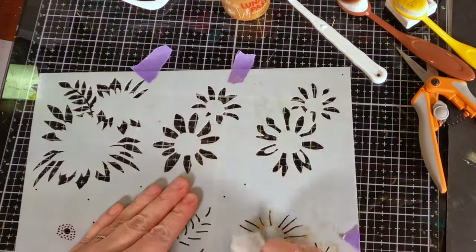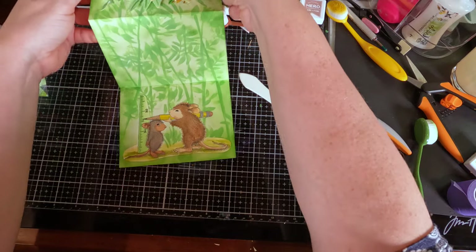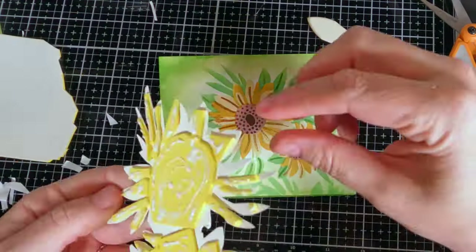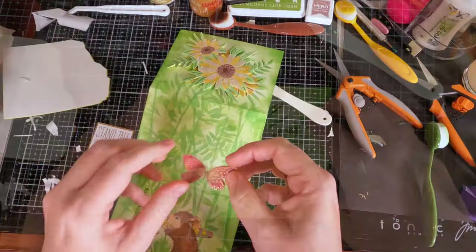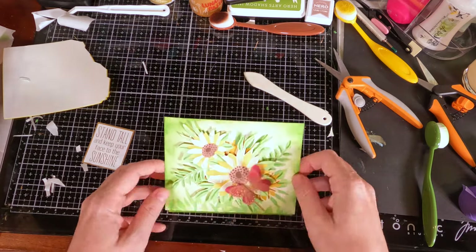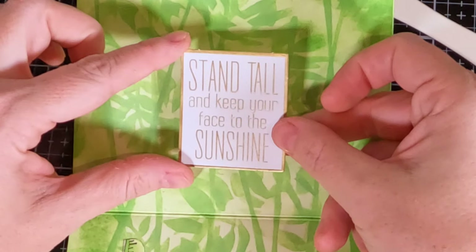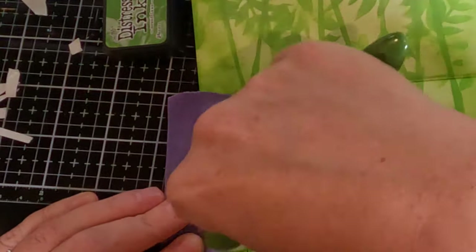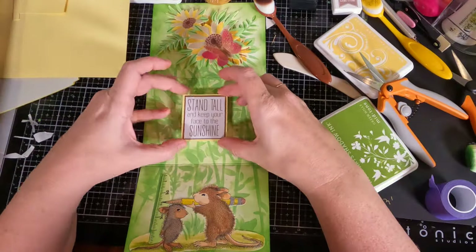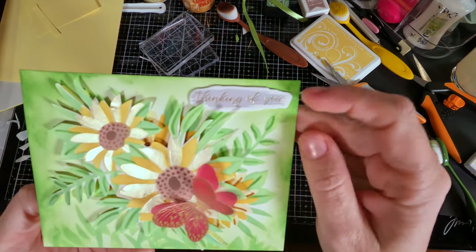I'm fussy cutting here and you can see a little bit of the glow from the lunar paste. I did create more than one of the sunflower images, which I'll use for another card, because it's so easy to create multiple images at once with this sunflower stencil. I pop one up on foam tape and adhere it to the front of the card base — when you pull it up you can see it just pops up. I thought it needed a little extra element so I used one of the butterflies from the Serenade of Autumn release, and the sentiment 'Stand Tall and Keep Your Face to the Sunshine' — I thought that could not be more perfect for this card.